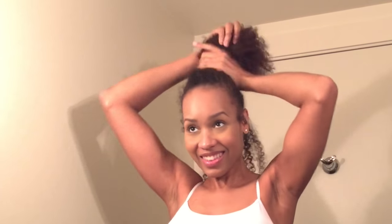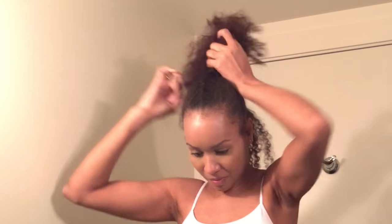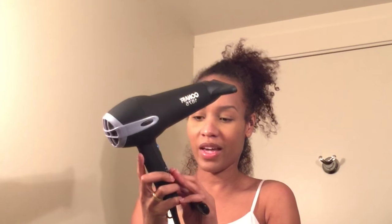I think I'll do it piece by piece — that makes more sense for me. This is interesting, look guys — it has two separate things that go up and down: hot, warm, cool, and then it has high and low. We're going to do high and high to go fast.